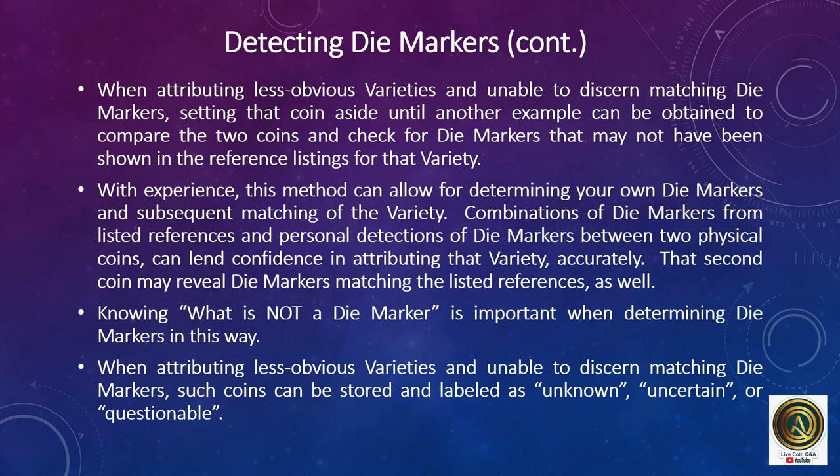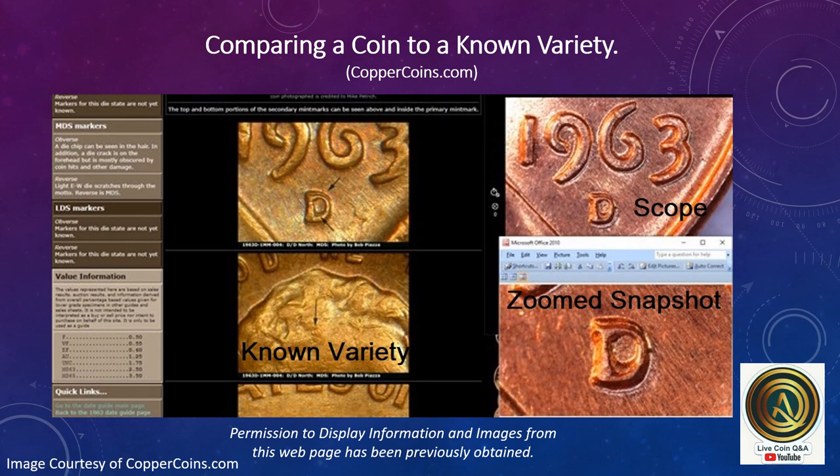When attributing less obvious varieties and unable to discern matching die markers, such coins can be stored and labeled as unknown, uncertain, or questionable. Here's an example of the computer screen when comparing a coin to a known variety. This is the microscope area where the coin can be manipulated. Here's a snapshot of just the mint mark zoomed in. This is an online reference page — coppercoins.com — where I found a matching variety and compared the two. The mint mark position looks similar and the features of the mint mark are identical.